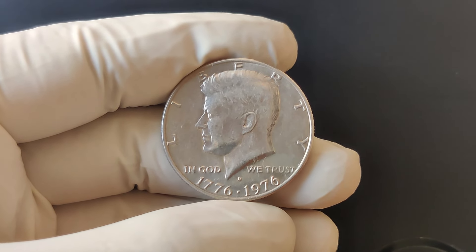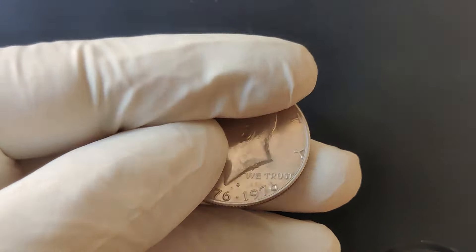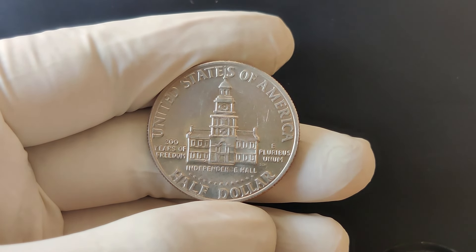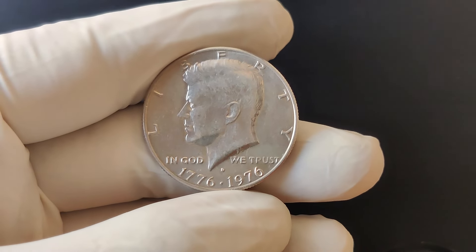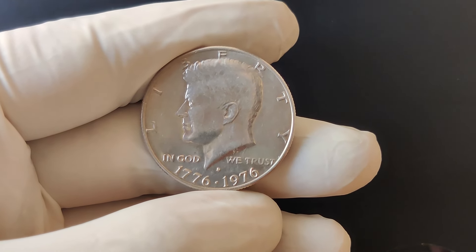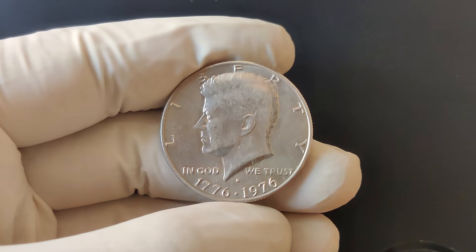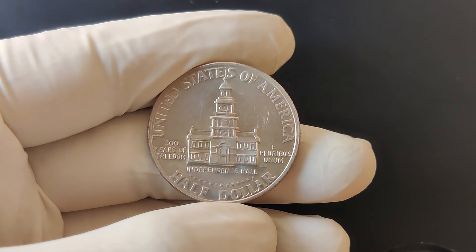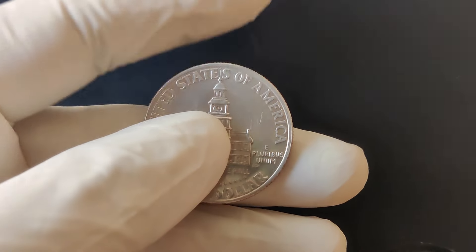Welcome back to ZCoins Today. We're diving into the fascinating world of coin collecting with a special focus on a half-dollar coin that holds a significant place in American history. We're talking about the 1776 to 1976 bicentennial half-dollar. If you've ever wondered about the value and history of this iconic coin, you're in the right place.